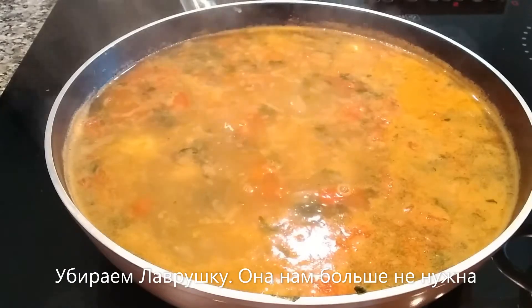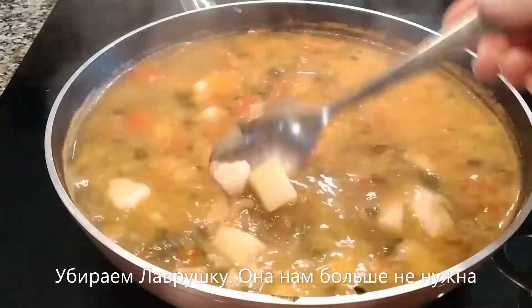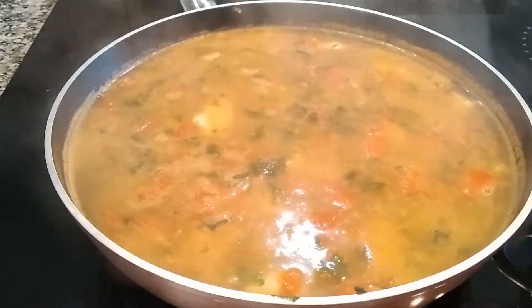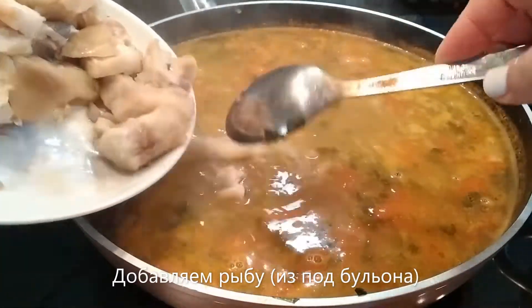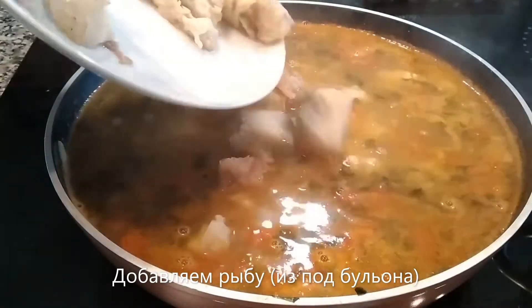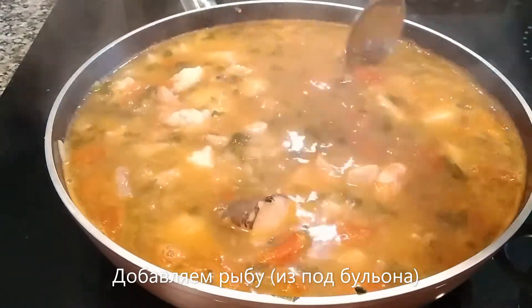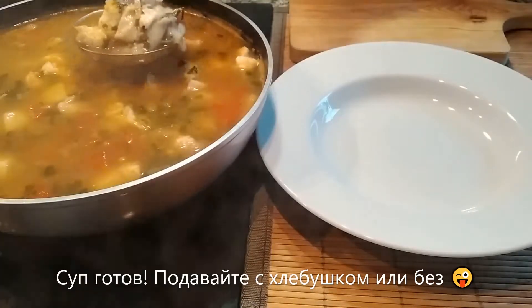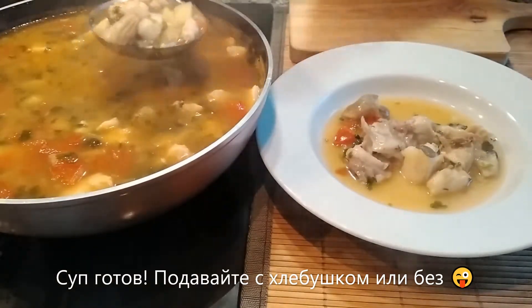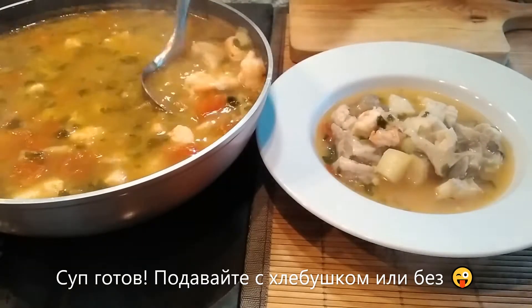You can now remove the bay leaves, we don't need them anymore. I now add the deboned fish — remember the fish we used to make the stock. Here we go.